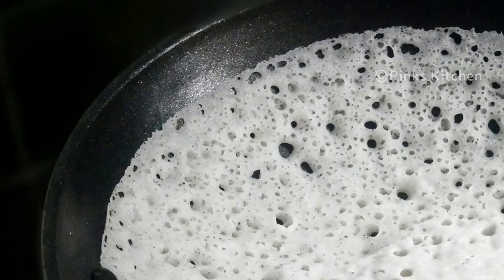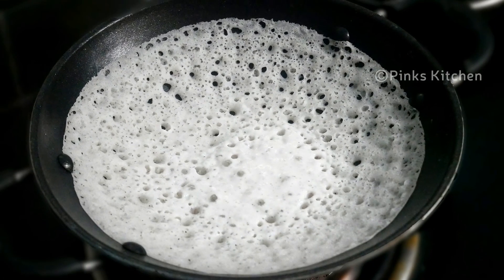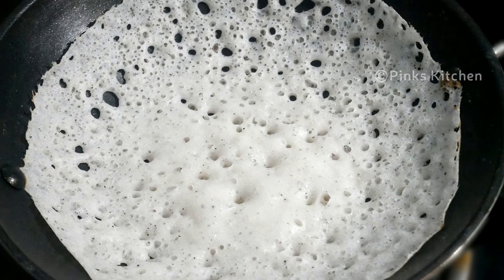Now we are ready with the appams. Let's serve them with coconut, palm sugar, and chicken and egg masala. This is a very easy, delicious, and healthy recipe — no yeast, no baking soda.